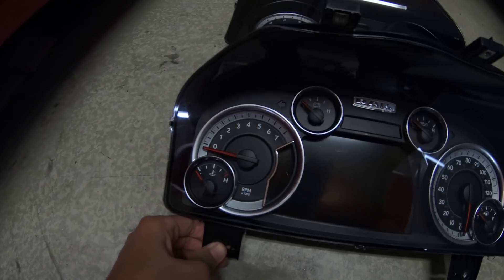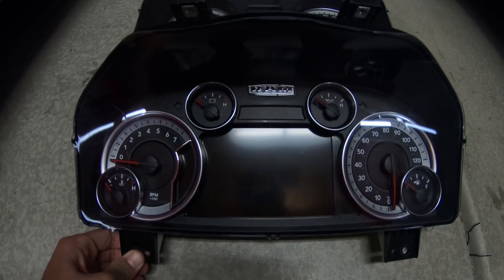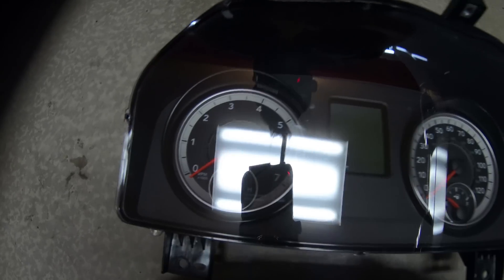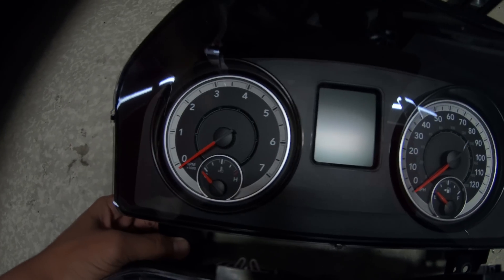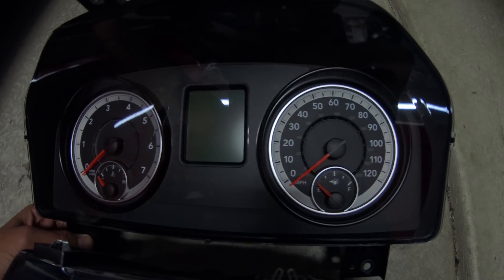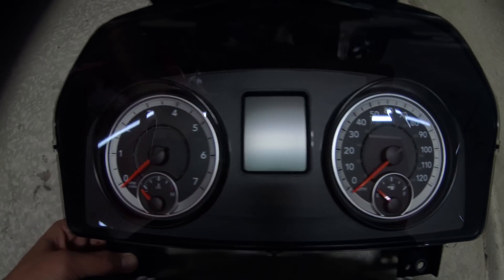You can see here that the screen real estate on the seven inch electronic vehicle information center is a lot larger and we get a couple of extra gauges on there — battery, oil pressure, fuel, and coolant temp. A couple more gauges overall, but it's really just a bigger screen, which is what we're going for.